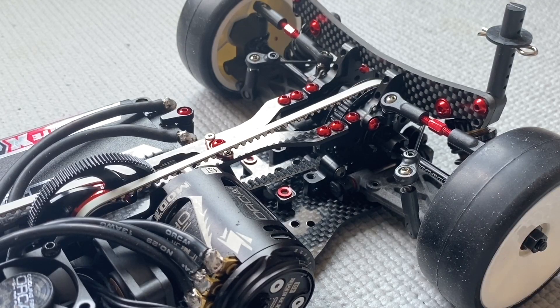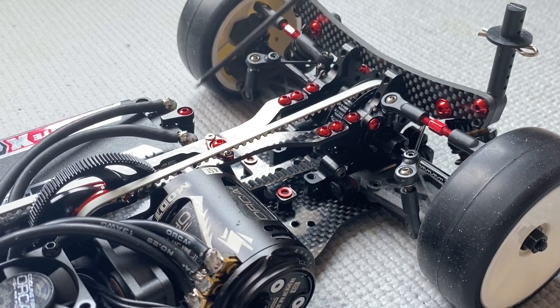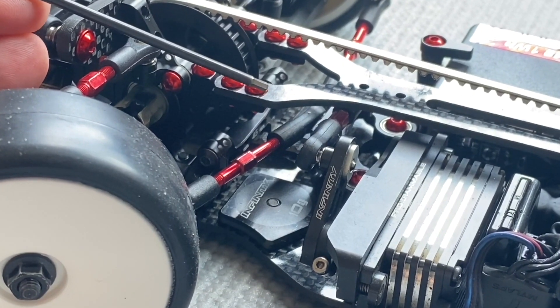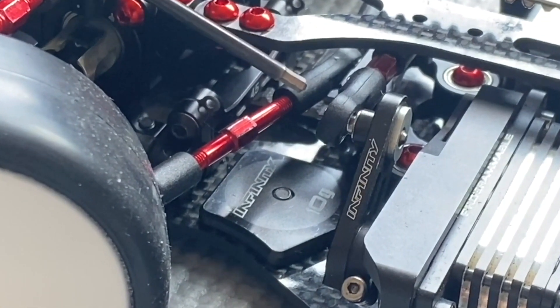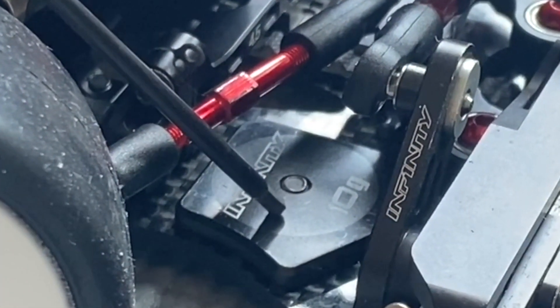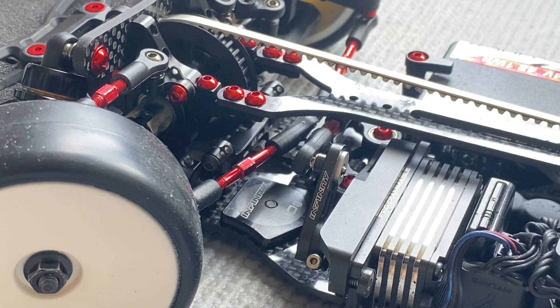On the rear section of the car it's the same — all aluminium screws for the top deck, bulkhead, shock, body post, and also the battery holder. Because of the use of aluminium screws you will save up to 20 grams on the car, and those 20 grams you can use to put additional weights on the front left — 10 grams — and the front right — 10 grams — to have a lower center of gravity in the car.